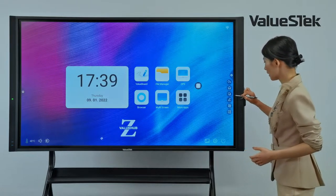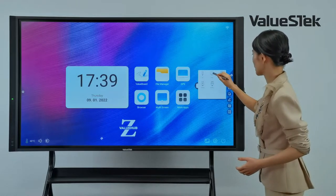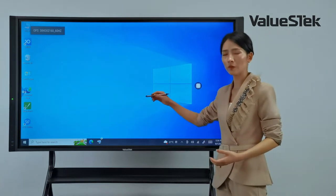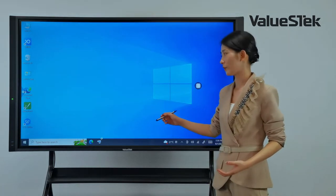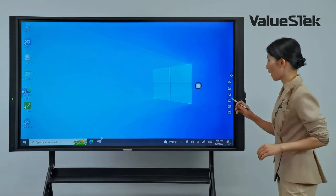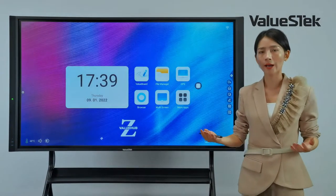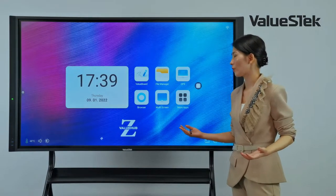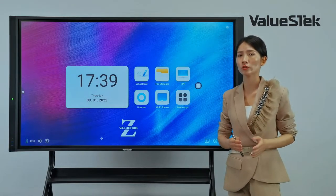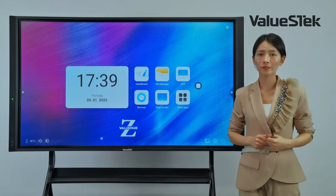The second method is via the toolbar. There is a channel icon and the OPS icon here. Click it and we go to the Windows interface. We can also go back to Android using the home icon in the toolbar. It is very convenient and easy to switch between the two operating systems.